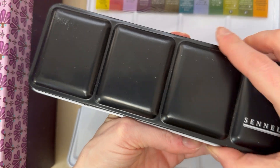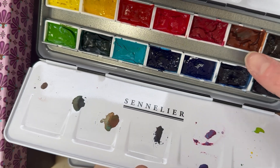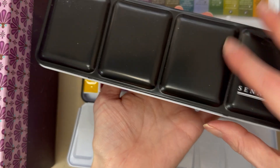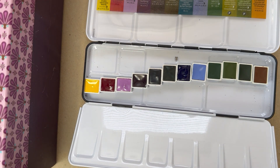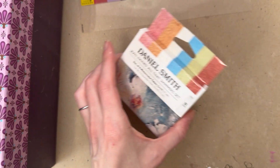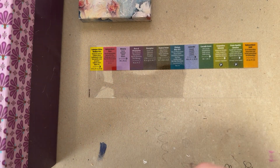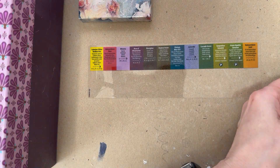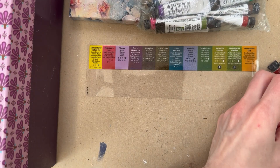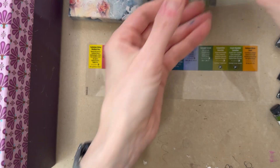The Sennelier palette is done. As you can see, the little prongs hold them really nicely inside — I just went around and snapped them in. It fits perfectly with space for a little paintbrush here as well. The swap was successful, and I've gone ahead and labeled them all, which will make it easier. Now I have to see which Daniel Smith colors I already have so I'm not repeating any colors.